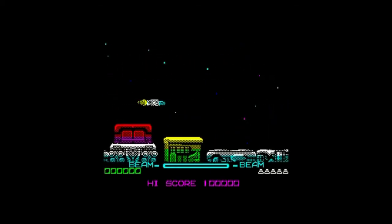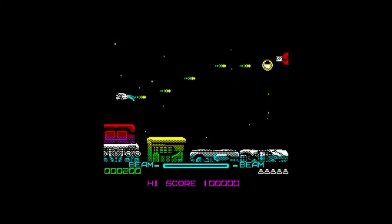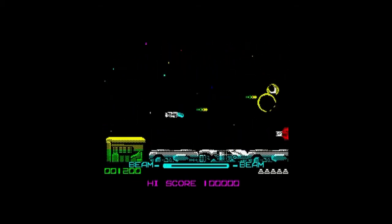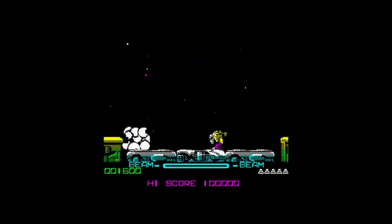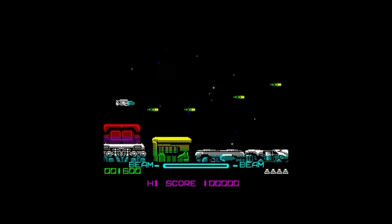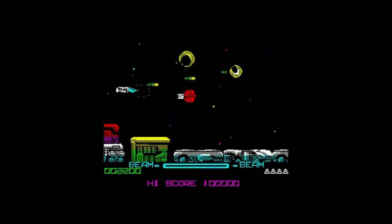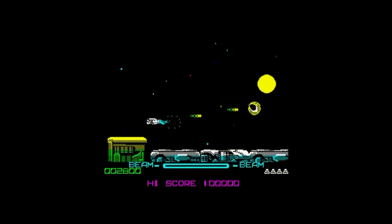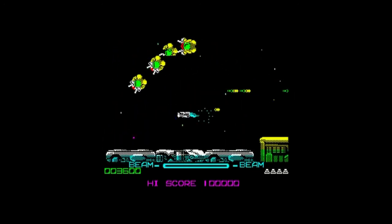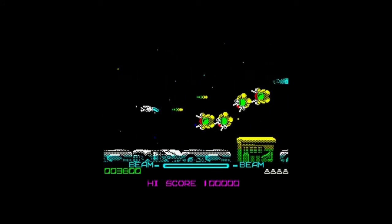I am used to playing my video games with the joystick and the Kempston interface, and I am not so used to playing games with the keyboard. Playing games with the keyboard was something I actually learned when I was playing the early PC games. So I am not as good at this as I would like to.